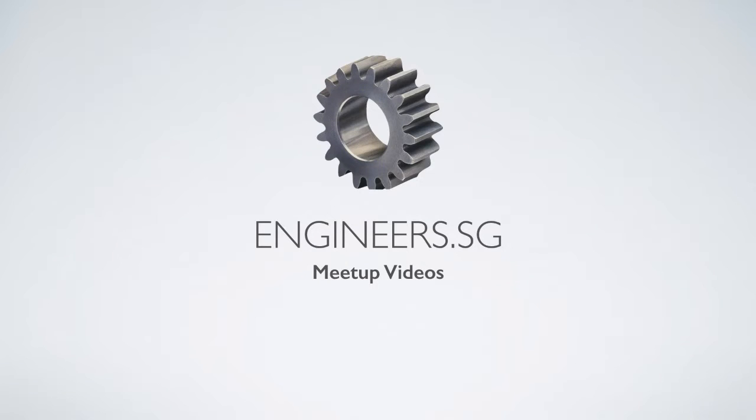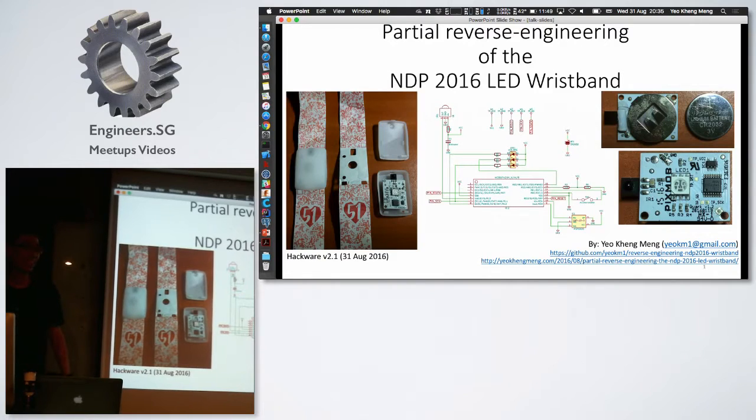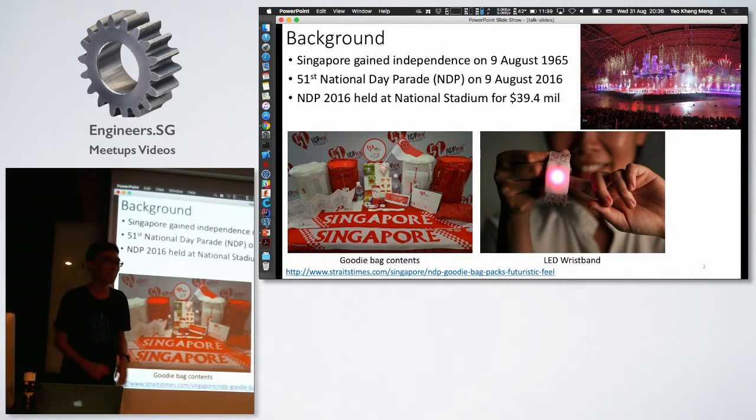How many of you took the National Day Parade goody bag? No one gave me tickets — no one. So just an introduction, in case some of you are not aware about Singapore's history: we got independence from Malaysia on 9 August, and we recently celebrated our 31st birthday. This event was held at the new National Stadium.